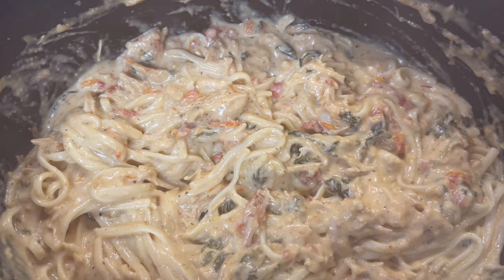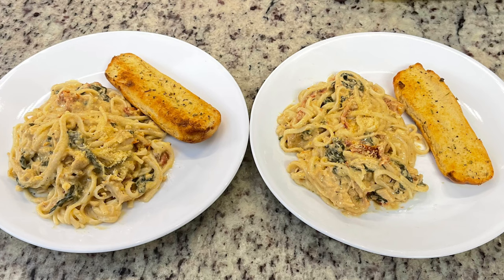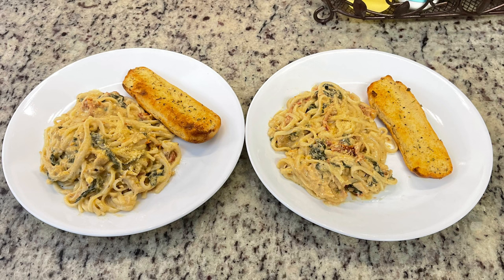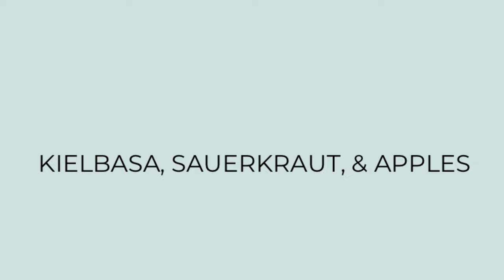I added the cooked pasta in and stirred it together. To go along with this, I made some quick garlic bread out of some hot dog buns I needed to use up. Here are the plates — pasta with a little parmesan cheese on top and the garlic bread. This was so yummy, and the leftovers for lunch the next day were just as delicious. I highly recommend you give this one a try.